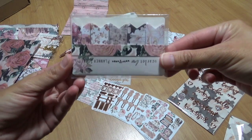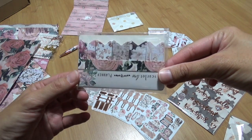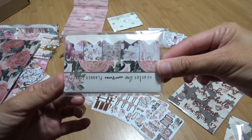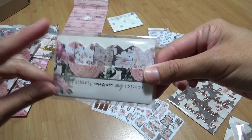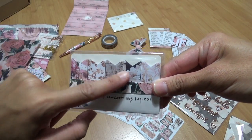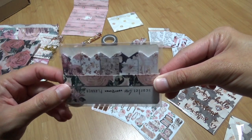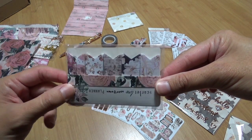Page flags! Am I the only one who never seems to fully use page flags? I don't understand why I can't seem to use them. These are super pretty — I'm really into wood grain right now so I'm really loving those. I don't know if I would use these but I just hoard them. I'm really trying hard not to hoard things.